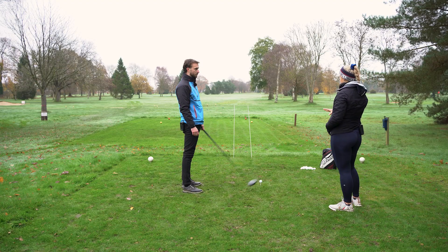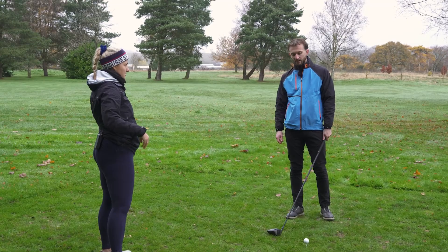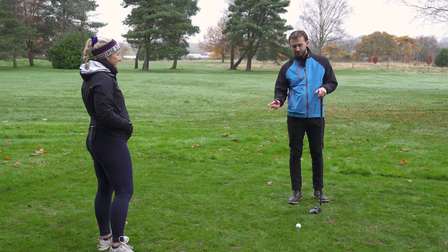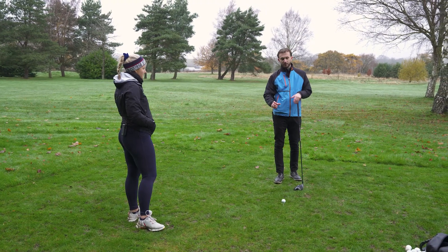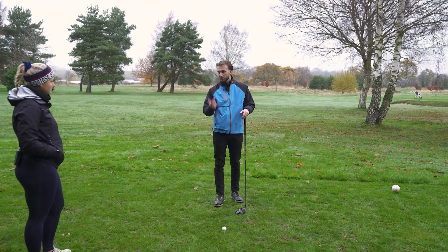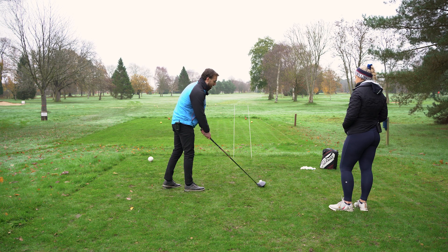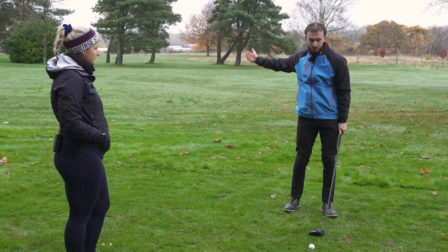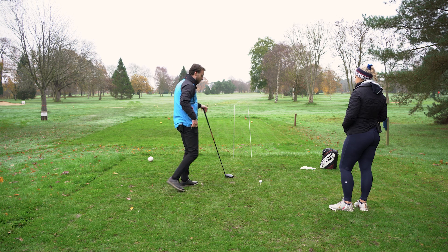A lot of amateur golfers struggle with attack angle with the driver — they tend to hit down on the ball loads. The first drill, which is really good but people won't like doing it because they risk skying the driver, is just teeing the ball up really high. If you're at a range with adjustable electric tees, get it on the highest setting; if you use a castle tee, use the orange one. You will have to figure out a way of not skying it, and generally that will mean swinging up on the ball, which will also give you more distance.